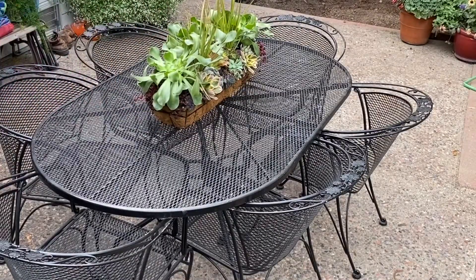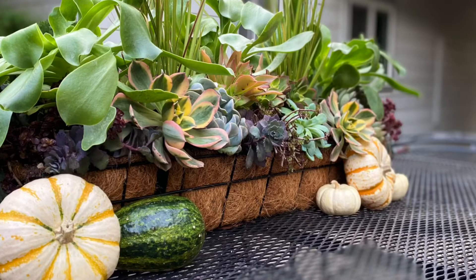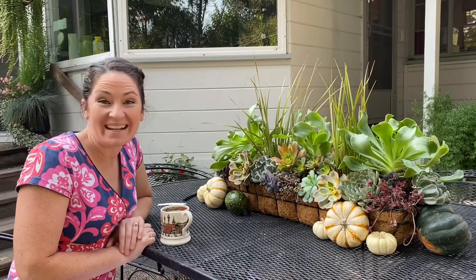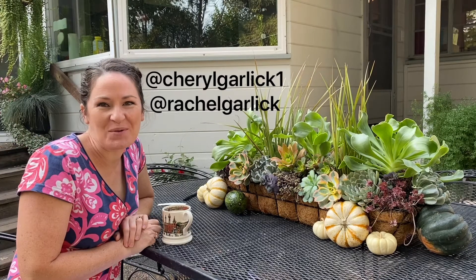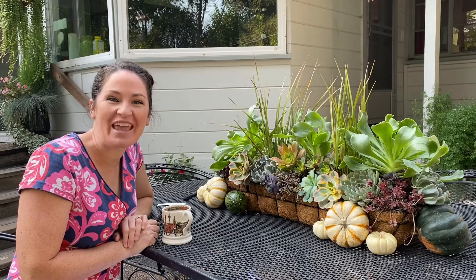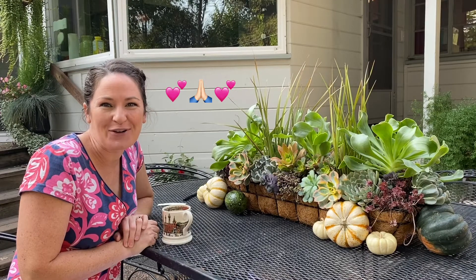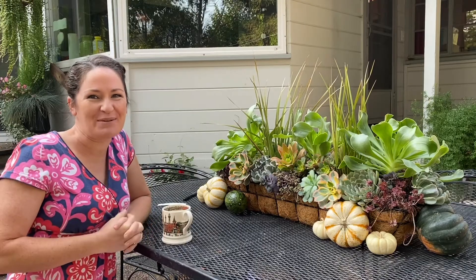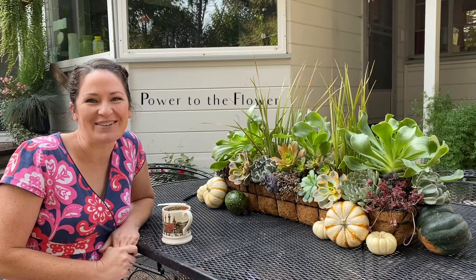And with that we are done. I think this worked perfectly — with a few pumpkins it's suddenly a very fall and fresh centerpiece for my outdoor table. I'd like to announce the winners of the fall wreath giveaway: they are Cheryl Gerlich and Rachel Gerlich. Definitely odds are in favor of those who enter! I am certainly thankful for you and I'm excited for you and your fall wreaths. Thanks so much for entering the contest and I look forward to doing more contests in the future. Thanks for joining Power to the Flower and I look forward to creating something new with you in the next one.